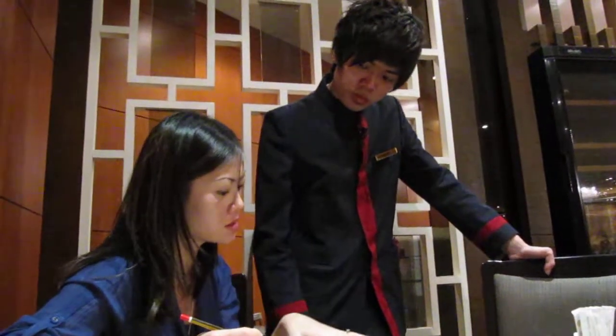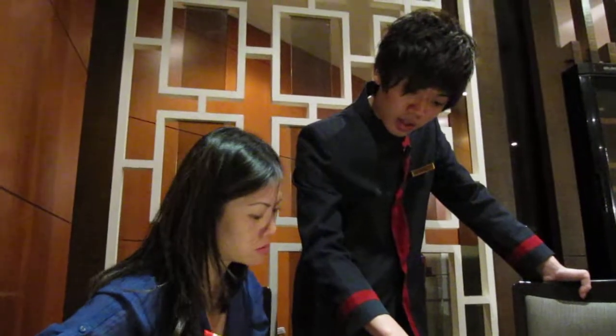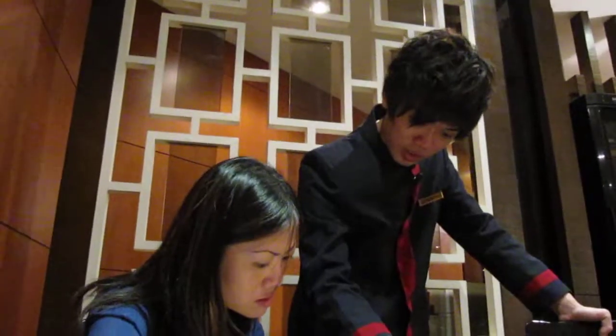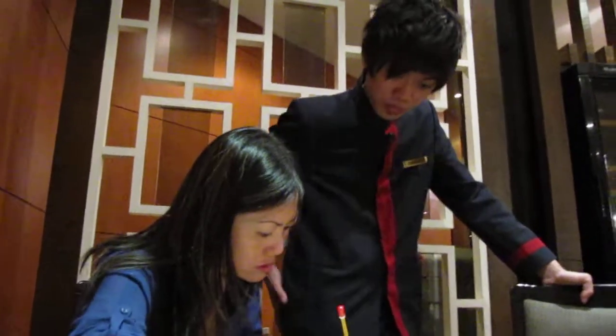I have a small shallot. I make the chicken soup with this one. This is a small shallot.